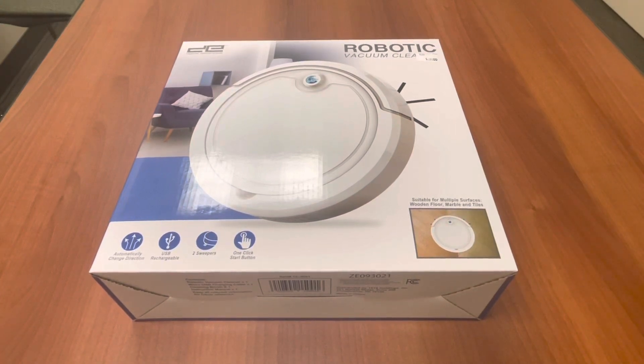Welcome back to the channel. Today we're going to do another review, but this time it's going to be on something a little bit different — still tech, but you can't look at Bluetooth and phones forever. It's the Digital Essentials robotic vacuum cleaner. You'll be wondering where you can actually get this — Five Below sells this. I can't say every location, but the bigger locations should sell this product soon if it's not in stock.